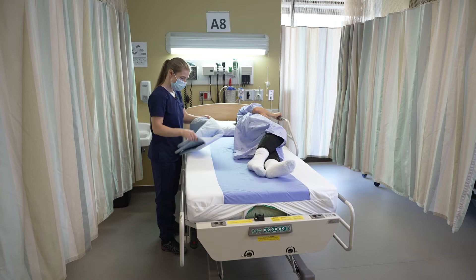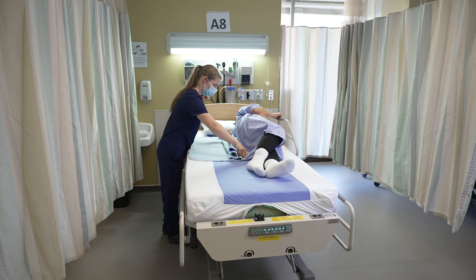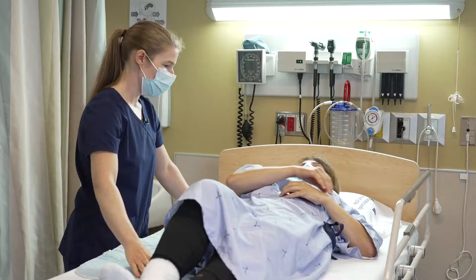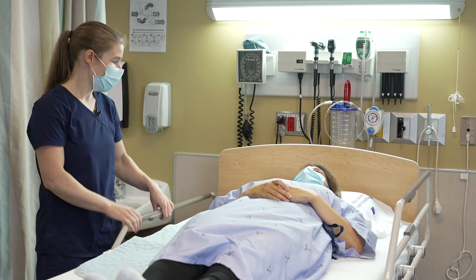Now I'm going to fold my pique in half and position it in the middle of my patient's back. Now that it's positioned, Miss Gendron, you can come back on your back and we're going to perform the same movement. When leaving your patient's bedside, you have to make sure that your side rail is in the upper position.